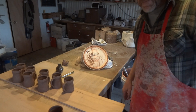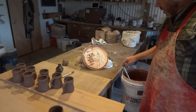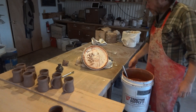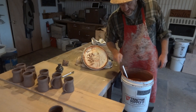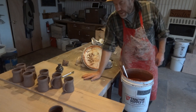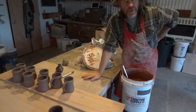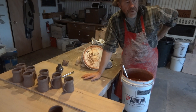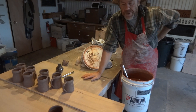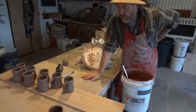Red iron oxide slip is basically a red clay with some additional iron oxide added to it. The recipe, if you're interested in how to make it, is 75% red clay — just regular red clay that you'd throw pots with, like a terracotta red clay — and 25% red iron oxide. So 75/25.